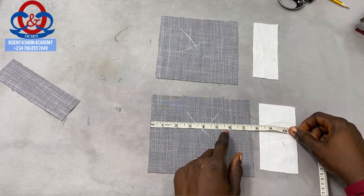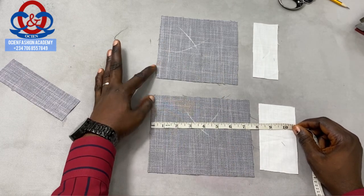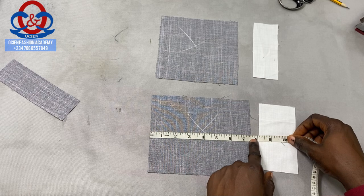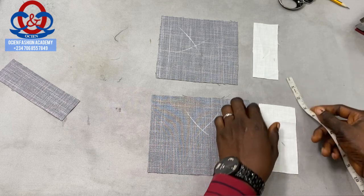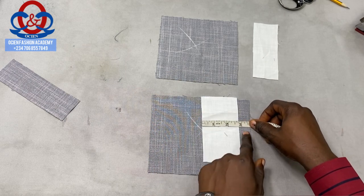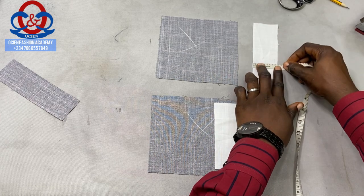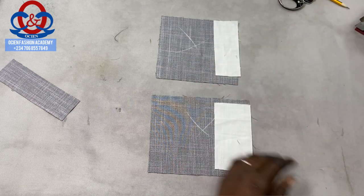To make a kaftan or senator welt chest pocket, you need two pieces of pocketing. We'll be using the main fabric for our pocketing, so the widths are the same — six inches and six inches — whereas the length is 7.5 inches for this one and 6.5 inches for this one. Now we're going to cut our interfacing. I'm using cloth gum as my interfacing — this is Europe cloth gum. The length or height is 2.75 inches (two and three quarter) and the width is about 5.25 inches (five and one quarter) — that's for the bigger one. For the smaller one, the height is two inches and the width is 2.25 inches. Place them in position and gum them.